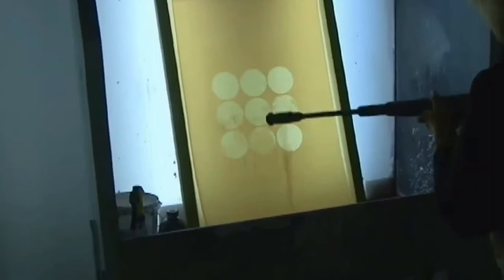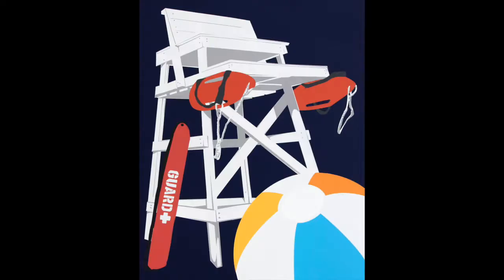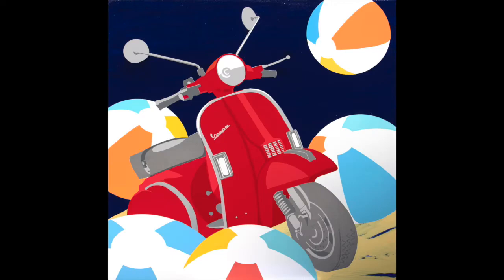I am originally from Finland, so I'm very influenced by Scandinavian design — very clean and crisp lines, very strong colors. And that's what you can see in my Beach Fun series.